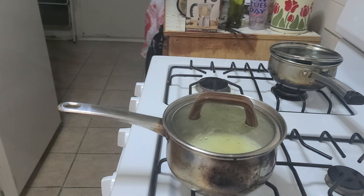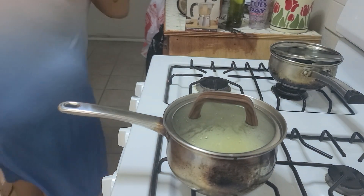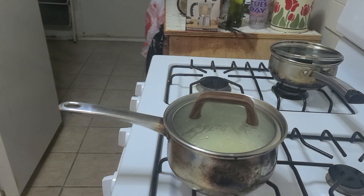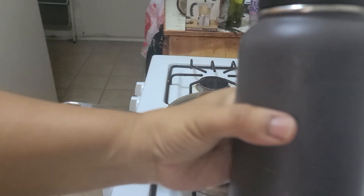I already finished my prune juice, which I should have drunk my water before — I'm just a little out of it sometimes. Here's my water bottle.